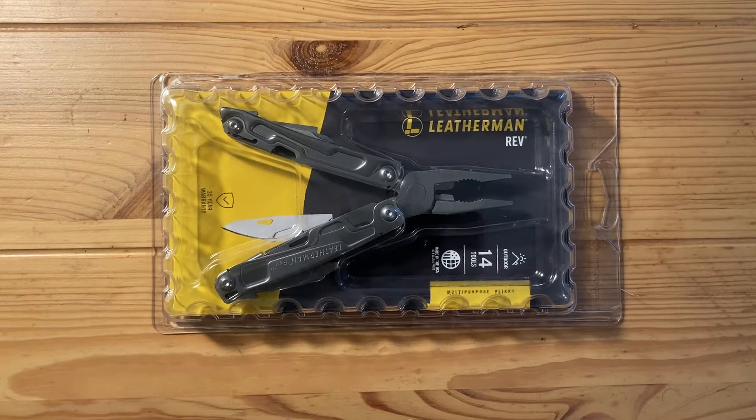I had seen this at Home Depot for a while, and I noticed that the stock kept getting smaller. It would get replenished, but then get smaller again. So I figured if they're not making this anymore, or it seems like they might not be, might as well just pick it up. I'm going to open it up and see what I think. I've seen other people talk about this tool — they say it's not that great. We'll see what I think.